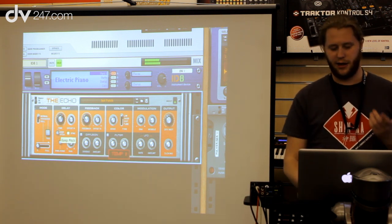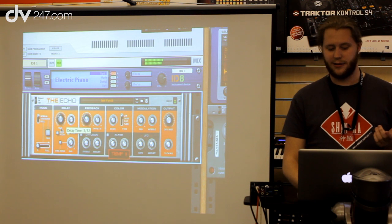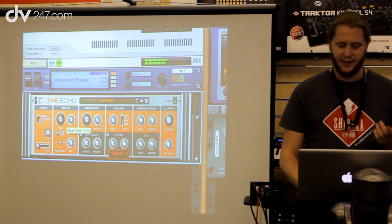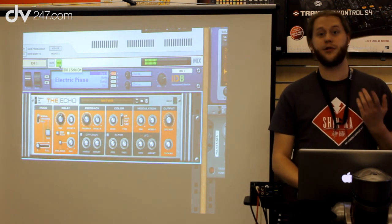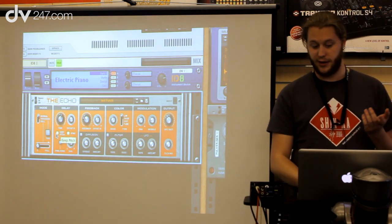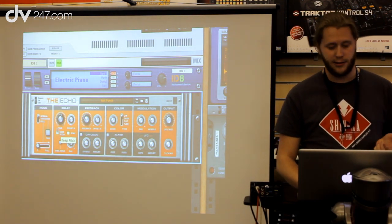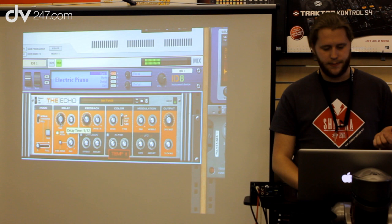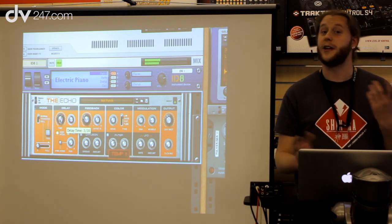Usually when you change the timing of a delay it changes pitch, which might be okay but most of the time it's not. So what we did was use our time stretching to add this keep pitch function. If I play this with keep pitch enabled, I can actually change the timing without affecting the pitch.